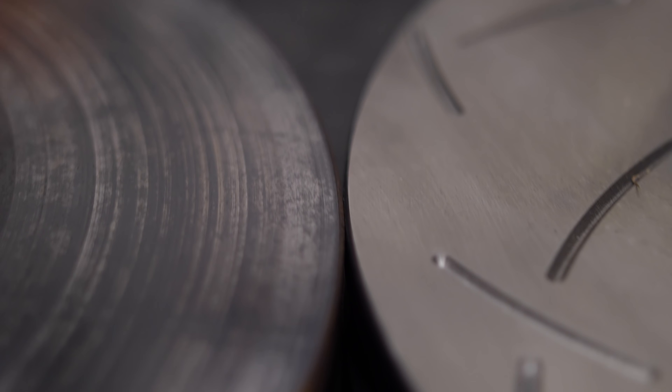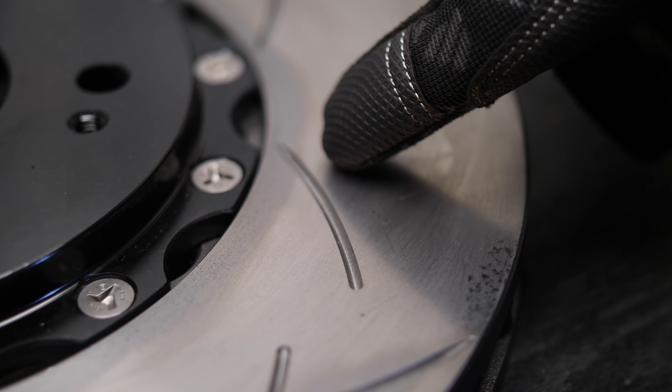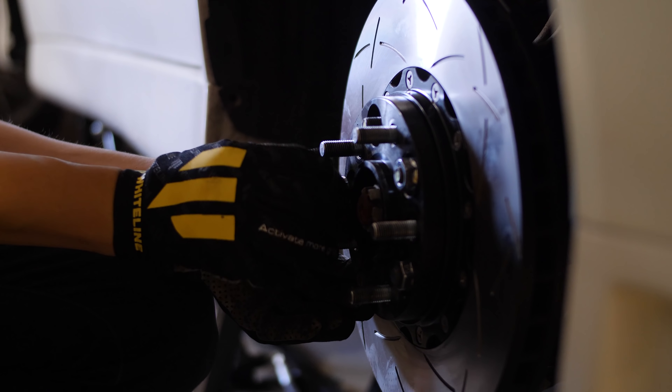Aside from the reduction in cost and weight, this DBA rotor also helps you slow down faster and more consistently. The slotted rotors allow gas produced by the brake pad to vent out more quickly and efficiently, which reduces brake fade.